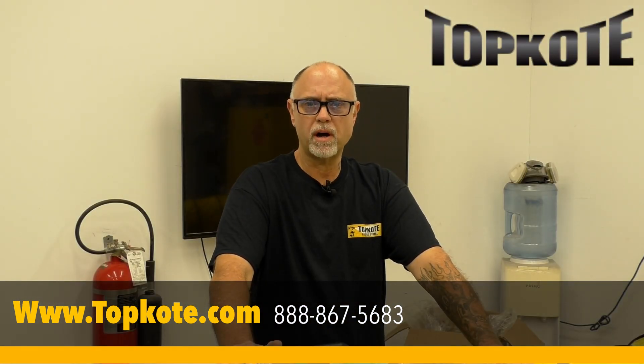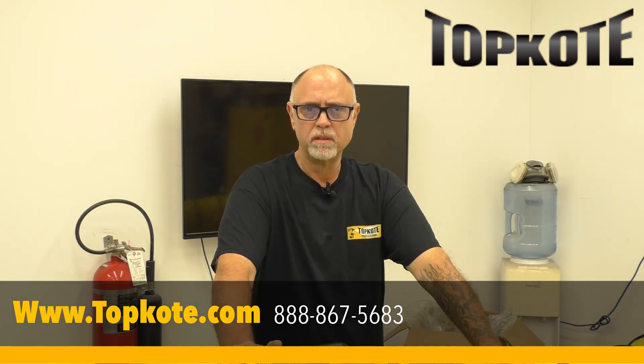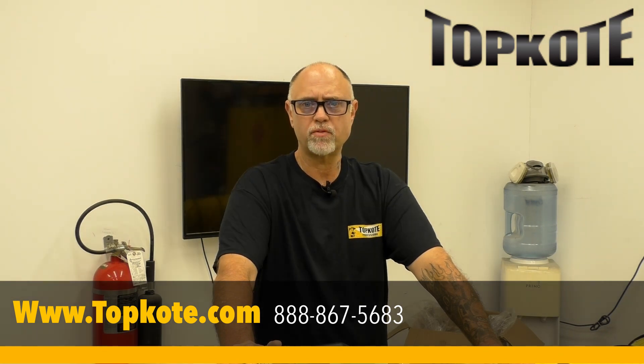That was a quick unboxing of the X-Power ventilation fan now available at TopCoat. We have these available in both 8-inch and 12-inch models. If you would like more information about this fan, feel free to give us a call at 888-867-5683, or visit us on the web at www.topcoat.com. Thanks for watching.